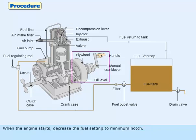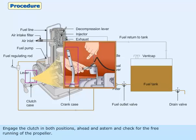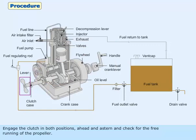When the engine starts, decrease the fuel setting to minimum notch. The engine is in idling RPM. Engage the clutch in both positions — ahead and astern — and check for the free running of the propeller.